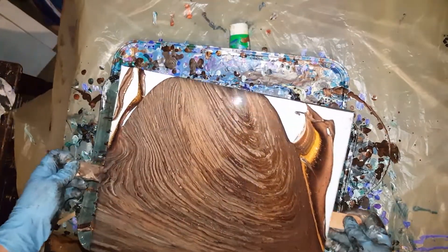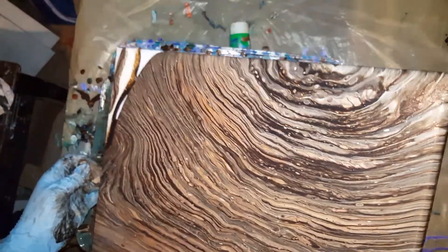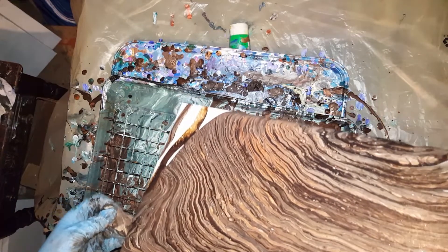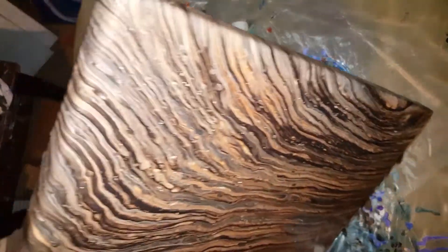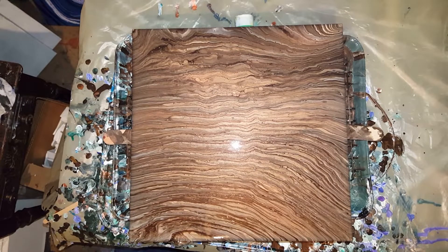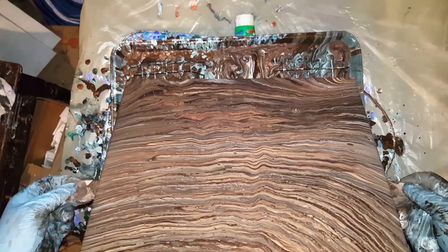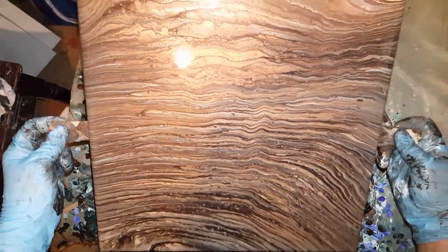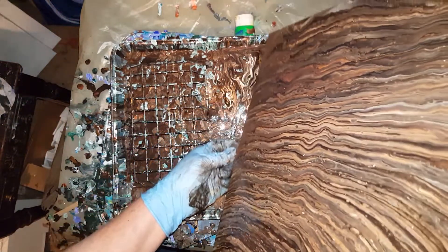Any time you do a string pull or a chain pull, you want to make sure that your canvas is not thick full of paint, because then your string or chain will just kind of bury in the paint and disappear. As soon as I tipped this off, I started to go into that one corner, trying to save that pretty area at the top-left bottom corner, just tilting down and getting off as much paint as possible.